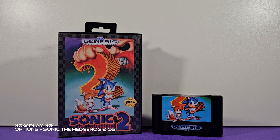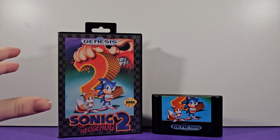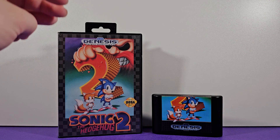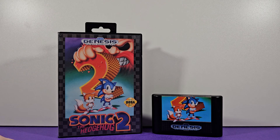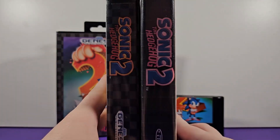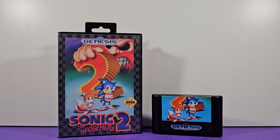Hey guys, in this video I'm going to be exploring an original copy of Sonic the Hedgehog 2. We're going to be looking at the box art, the cartridge, and the instruction manual — basically everything that came with it back in the day. I might be missing a few posters since those are pretty hard to track down, but we have a lot of things to cover. Let's get started.